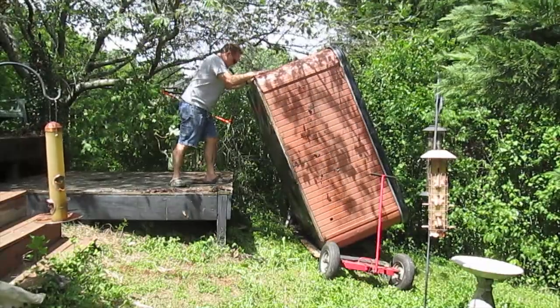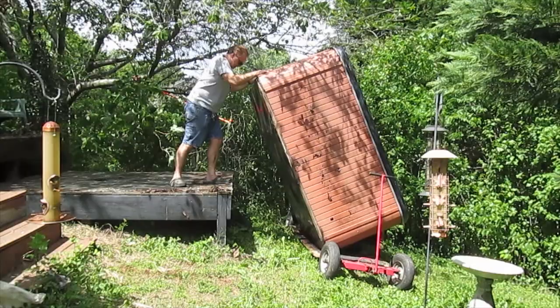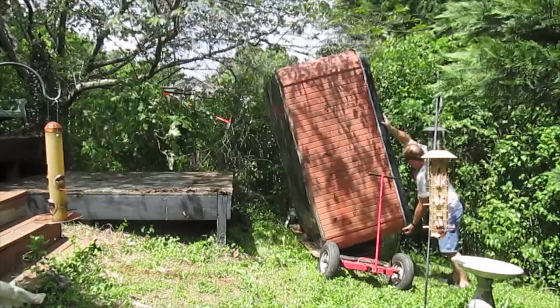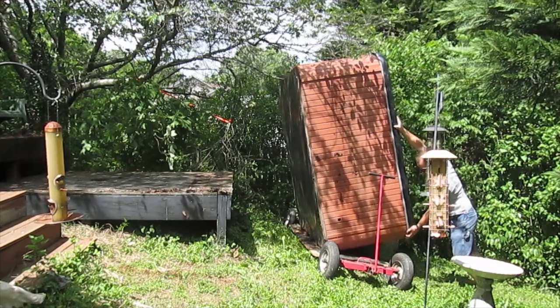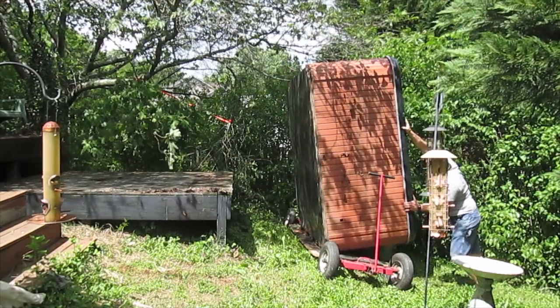Alright, can you hold it right here? Just balance it and let me come help you. Get out. Put this way in the water. You alright?